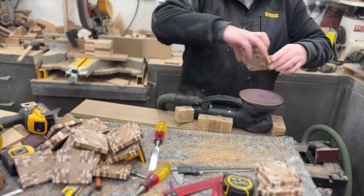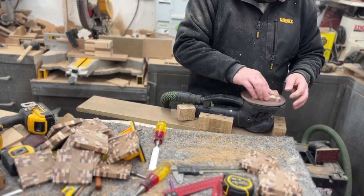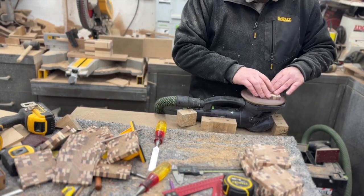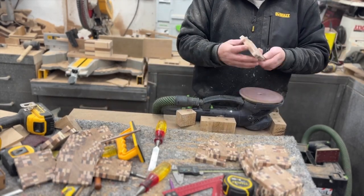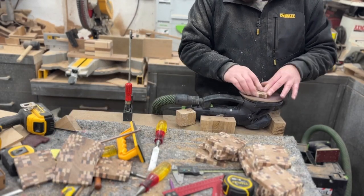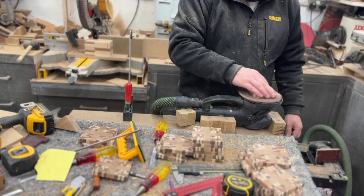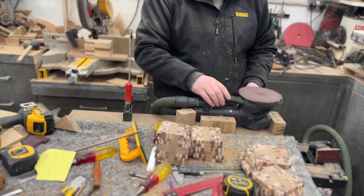A little jig holds the Rotex sander upside down and I sand all sides — 80 grit, then 100, then 120. I don't show all of the sanding because it does take a while: start with a pile, sand them all the way through, then start again with the next grit. Nothing too glamorous about sanding, but it's a vital step. Often it's the sanding that differentiates between an okay project and an excellent one — don't skimp, and get the best sander and paper you can.